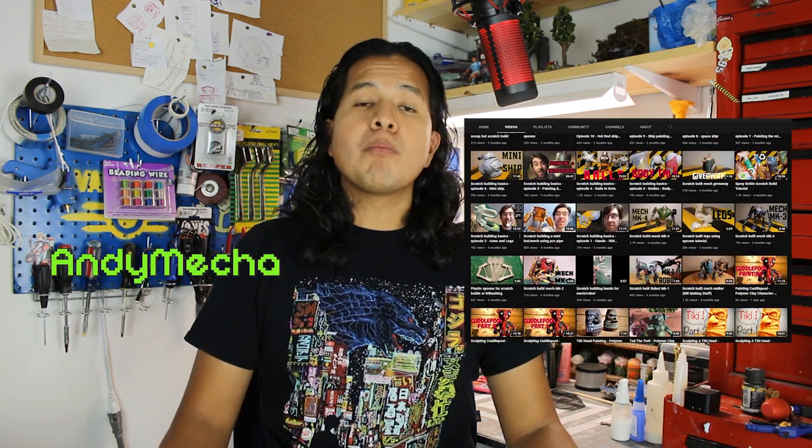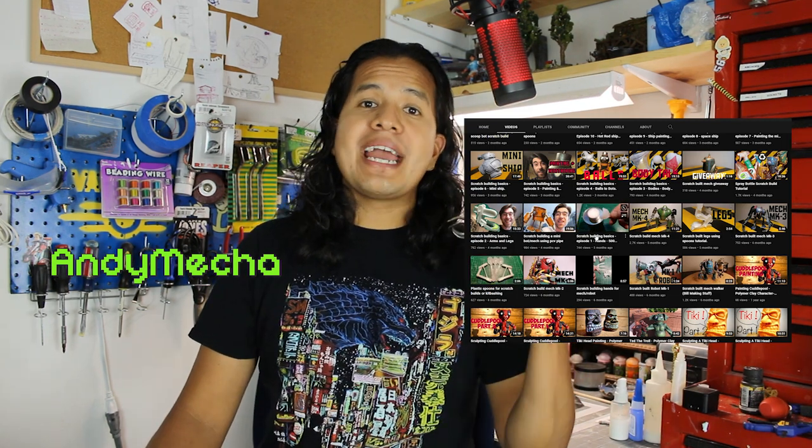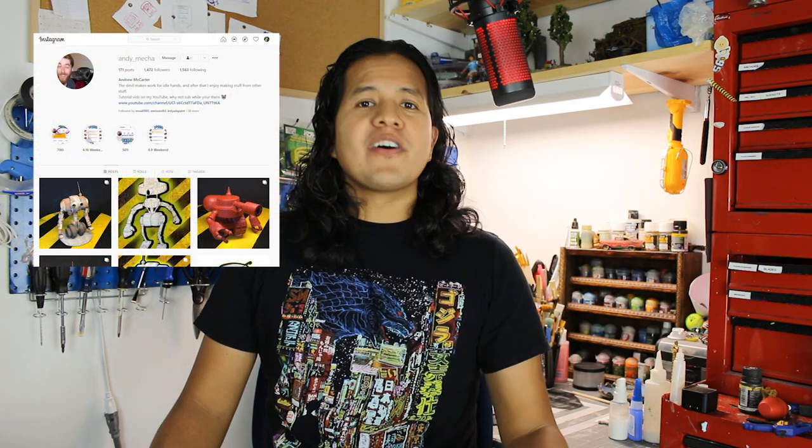What's going on guys, CraftyRig here and this is the Bottle Cap Bot Challenge. This is a challenge started by AndyMeka, in which crafters of all skill levels can create a robot built out of bottle caps and lids. I scratch built my robot following Andy's tutorials on his YouTube channel — you should go have a look, I'm sure you'll find something interesting. I'll leave a link in the description to both his YouTube channel and Instagram page, it's full of awesome stuff.